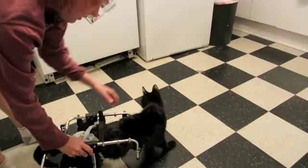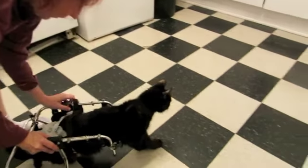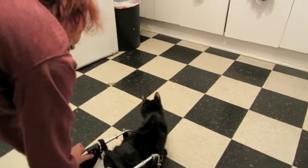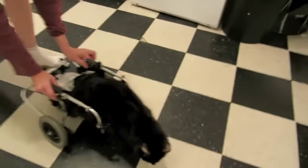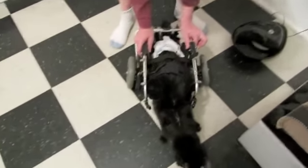Where are you going, stinky? He can't see that — if you go over there he might go there. See, he sees you moving, that's what it is. Look, he's following you — he's like, 'Oh, I see something moving.' He's like, 'What is that? Those are my feet. Is that food? No, I'm scared.'